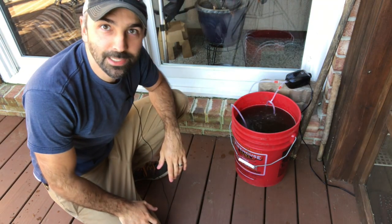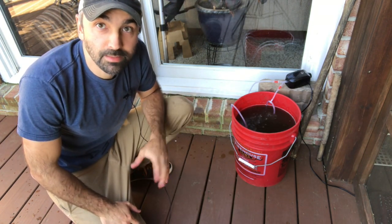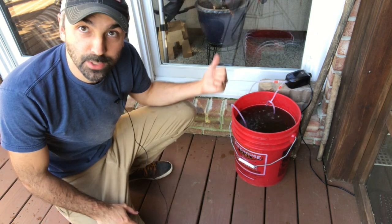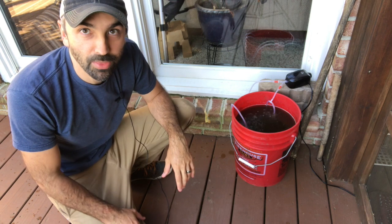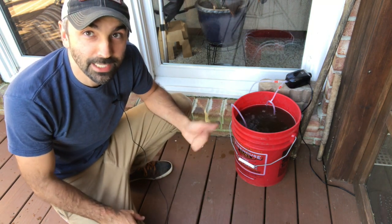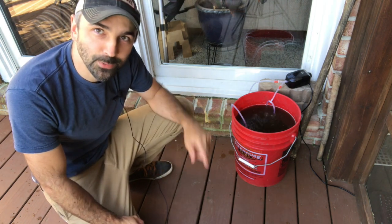Everything's plugged in and it's already starting to bubble. You're basically going to let it sit like this for about three days. After each day you'll get more and more bubbles forming on top. If you saw at the beginning of the video, it was real bubbly and foamy — that's good, that's what you want it to look like, with all those microbes and bacteria working together doing their thing. In about three days, you've got some awesome compost tea. Feed your plants, feed your soil — it's all good. Hope you learned something, guys. See you on the next one, thanks for watching.